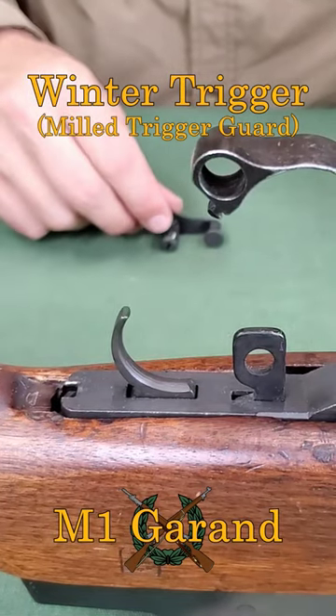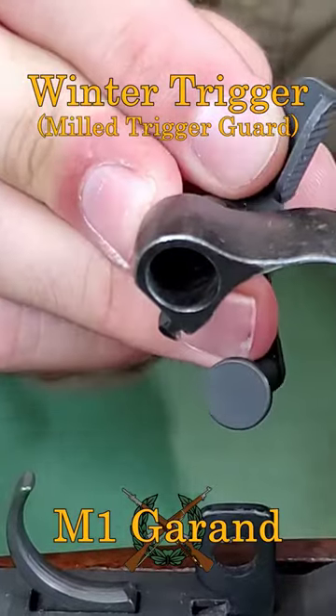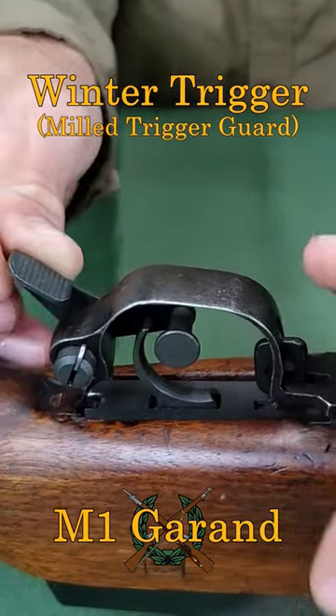Assemble the lever by pushing the stud through the hole in the trigger guard from right to left until the spring snaps over the side of the trigger guard. While ensuring the stud is in front of the trigger, close the trigger guard.